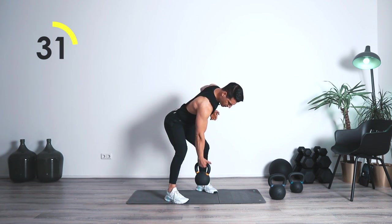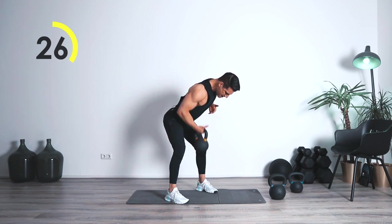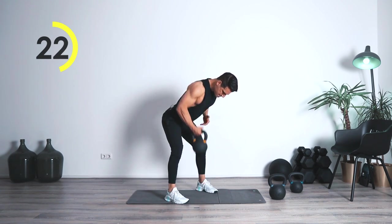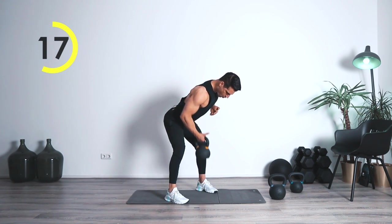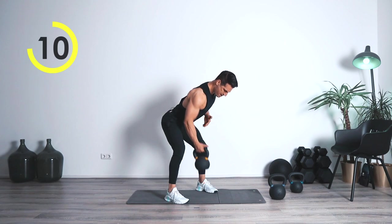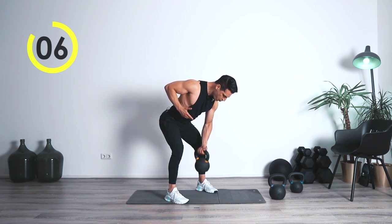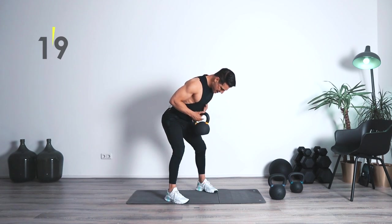On top, you're going to take over. Eccentric — we're going to go down nice and controlled, explosive up. Create that momentum, take over. Come on, keep your chest up. Watch out for the lower back. Three, two, one — awesome work.